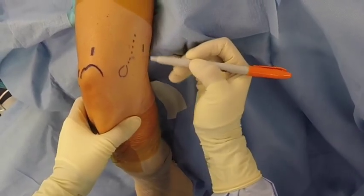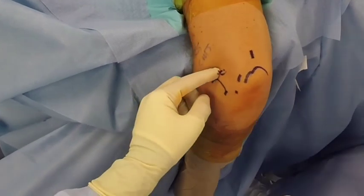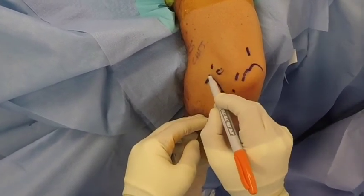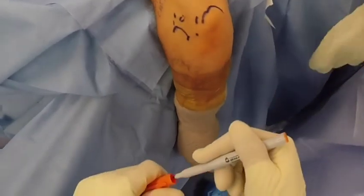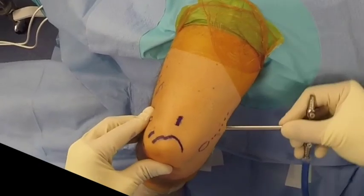The patient was taken to the OR and placed in the lateral decubitus position with the elbow over an arm holder. After marking relevant surface anatomy and raising the tourniquet, the joint was insufflated and the proximal anteromedial portal established.